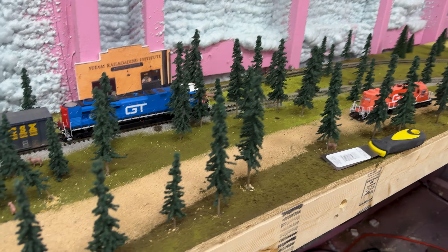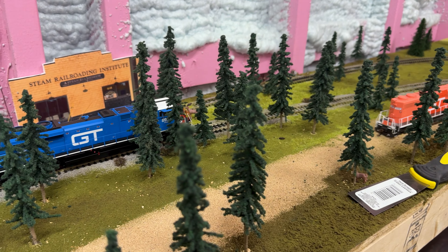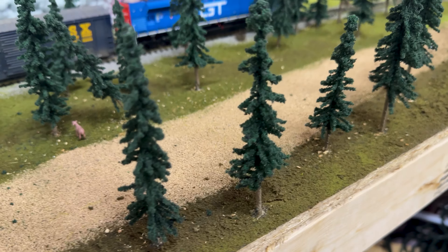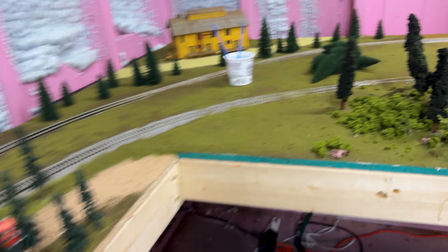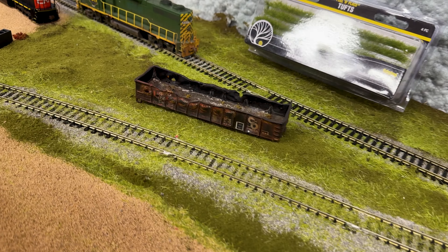This area over here is just going to be kind of a northern woodland. I was thinking this would be like a Canadian region because I'm running Canadian National. Grand Trunk is my two primary railroads. My daughter Atlas came out and added some deer out here, so they're kind of frolicking around. One of them unfortunately tipped over, so I got to fix that guy. This is going to wrap around and have a beat-up car there.